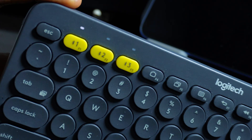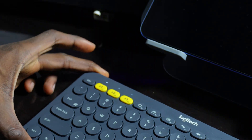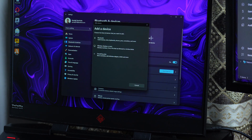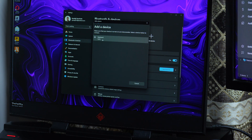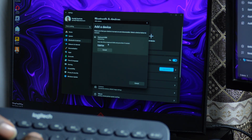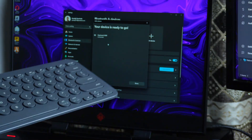The button is blinking very fast, which means I can connect this device to my laptop. I'll click on Add Device, click on Bluetooth, then search. Now I can see my keyboard. I'll click Connect, enter the code you see on your screen, and press Enter.